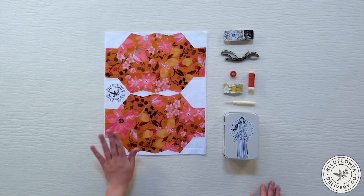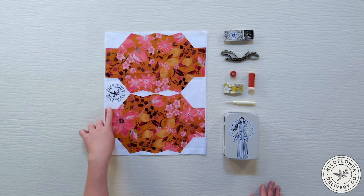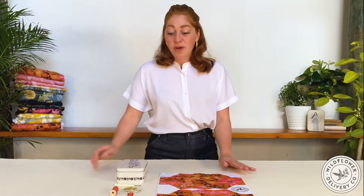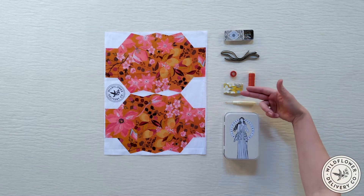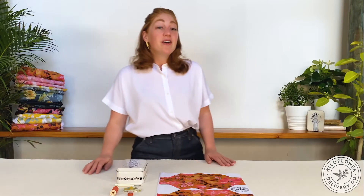The kit comes with everything you'll need to complete the project: access to step-by-step illustrated instructions corresponding to the steps in this video, fabric yardage custom printed with a textile print as well as the pattern pieces, and a notions kit with pins, elastic, pre-loaded bobbin, matching thread, hand sewing needles, and a seam ripper. There are three additional tools needed: a sewing machine, an iron, and scissors.